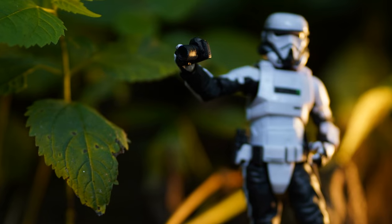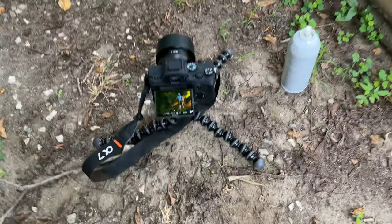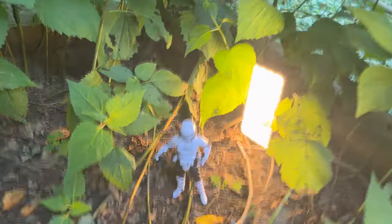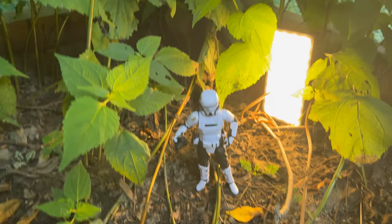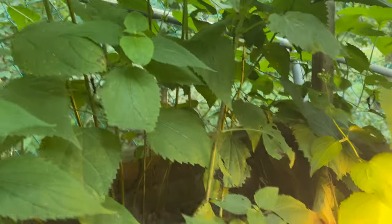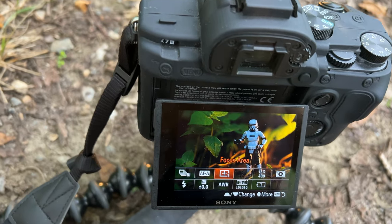The next thing I want to talk about is focus — autofocus, manual focus, what types of focus settings your camera has. That could be a really big deal because everyone knows the awful feeling where you go take a photo, think it looks great, and then come inside to edit and the focus is on the wrong thing — like the face is blurry. So let's get into my setup. I've got my camera set up with my little patrol trooper chilling in the bushes with some creative lighting behind him.